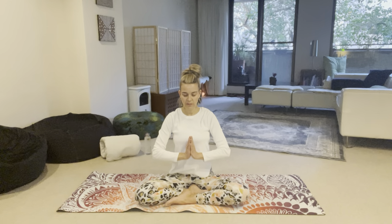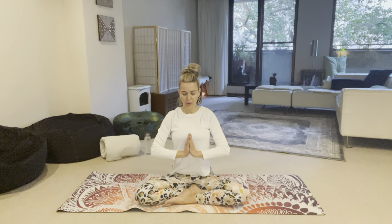Exhale to begin, inhale and tuck your chin. Ong Namo Guru Dev Namo. Ong Namo Guru Dev Namo. Ong Namo Guru Dev Namo.